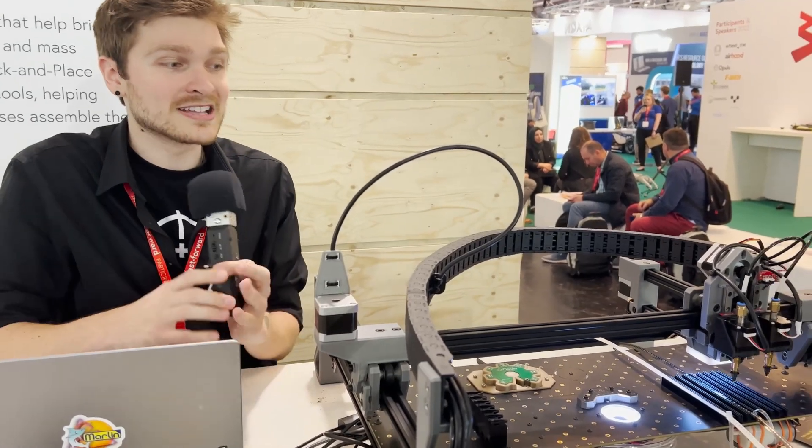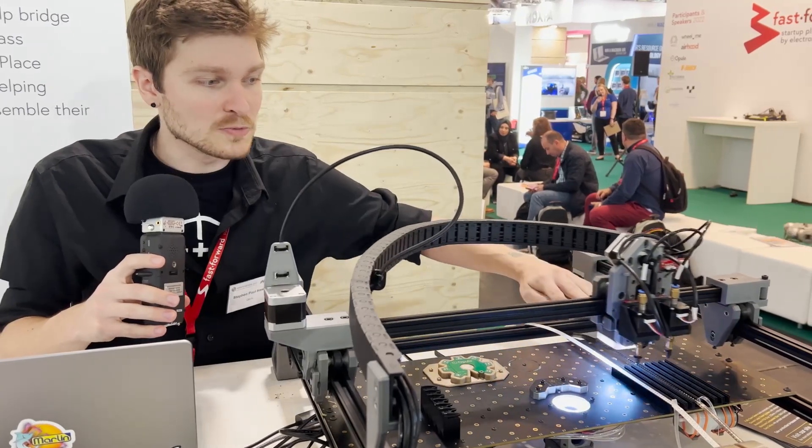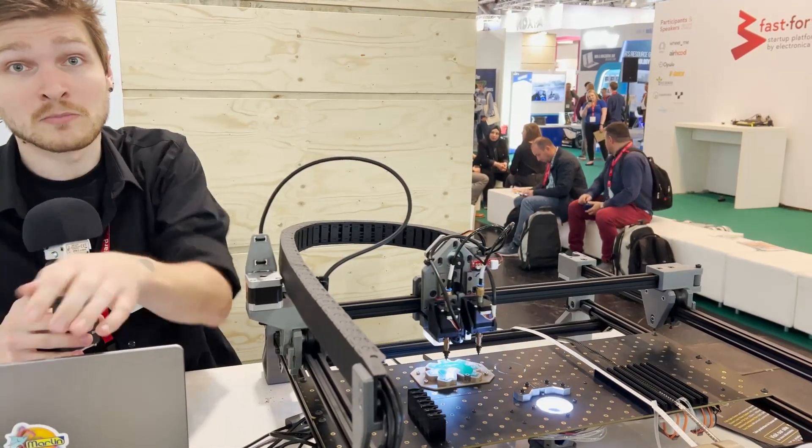You can see here it's picking all the parts out of tape that's been pulled through. All the components come in this tape, and you pull it through and it'll pick them out. This is actually how we make all our boards at the office.